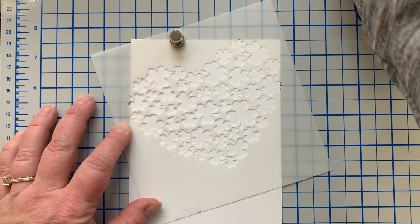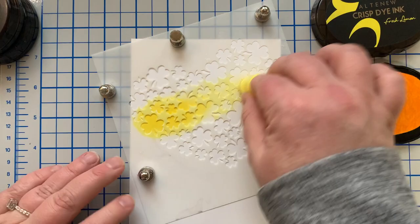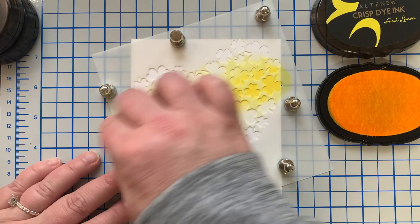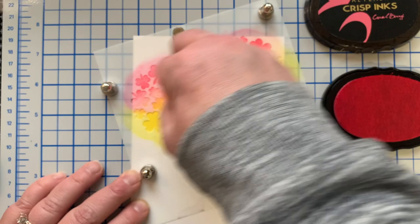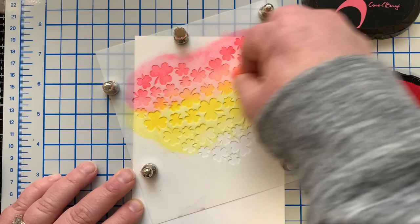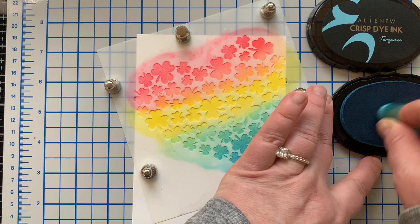Now let's make a background — the leprechaun finds his pot of gold at the end of the rainbow, so I'm using a fun stencil from Trinity Stamps to make a clover heart rainbow. I start with Fresh Lemon ink going right across the middle, then come in at the top with Coral Berry — I love a rainbow with pink. Where these two colors overlap they create orange, so with just three colors I get a soft, pretty ink-blended rainbow.